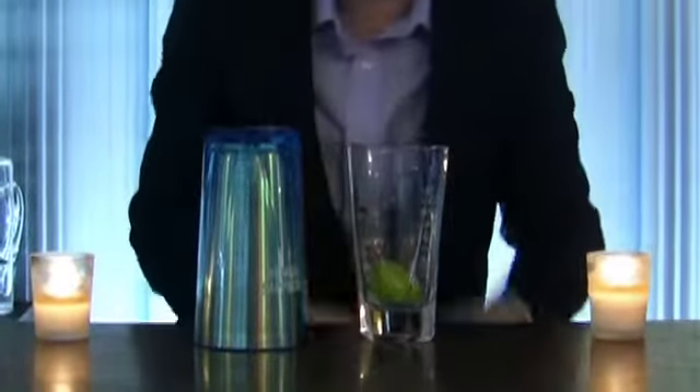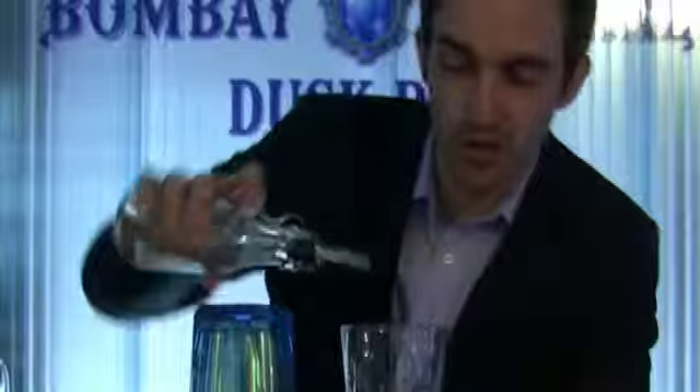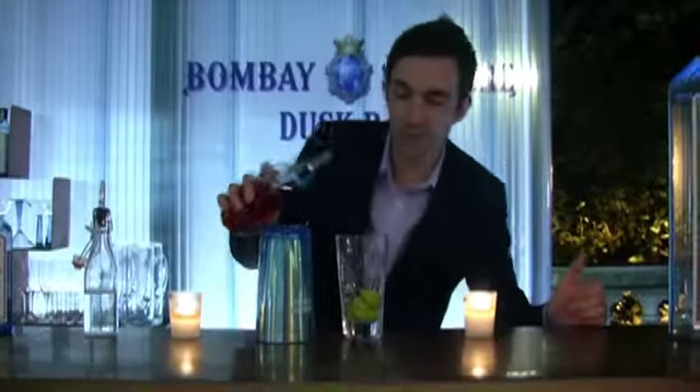One, two, three. And then we're going to put twelve and a half ml of orange liqueur in there, and then twenty ml of cranberry juice.